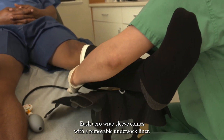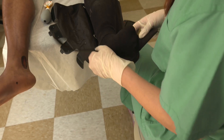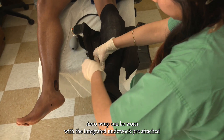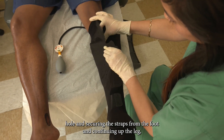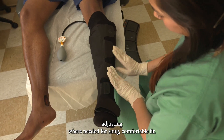Each AeroWrap sleeve comes with a removable undersock liner. AeroWrap can be worn with the integrated undersock pre-attached by pulling the undersock up with the sleeve open, aligning the heel hole, and securing the straps from the foot and continuing up the leg, adjusting where needed for a snug, comfortable fit.